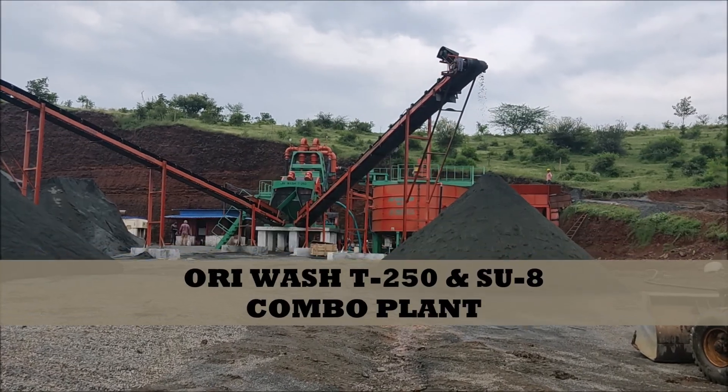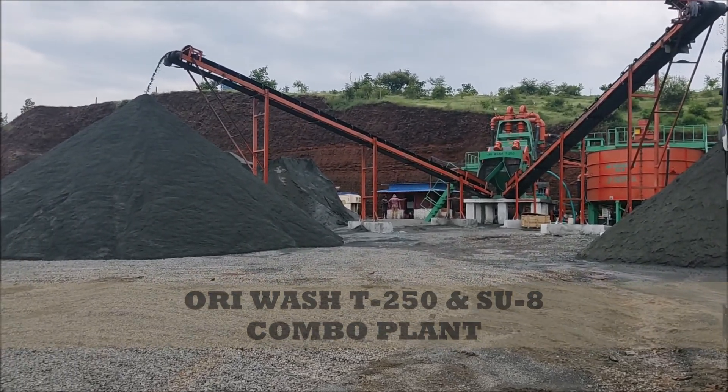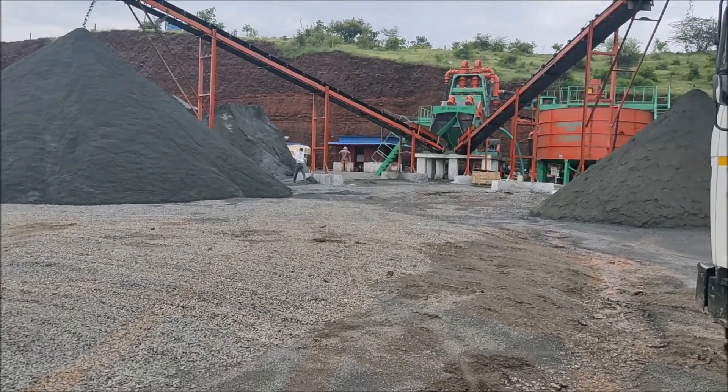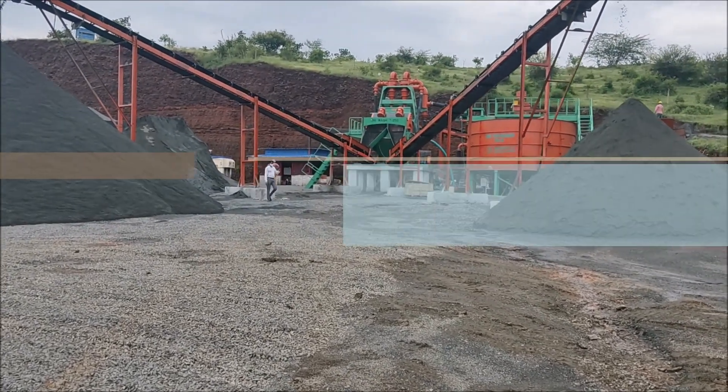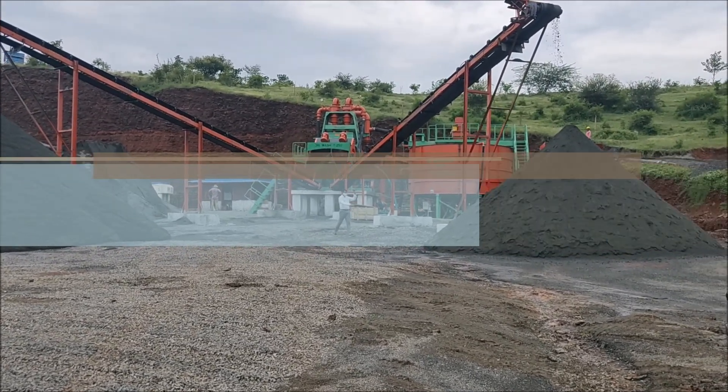Namaste Ladies and Gentlemen. I am Adathur Ghosh, Deputy General Manager of Swagga Tutorfin Private Limited, introducing one of our excellent products: the Oriwas T250 and SU8 Combo Plant.